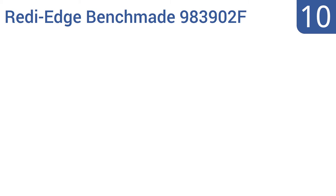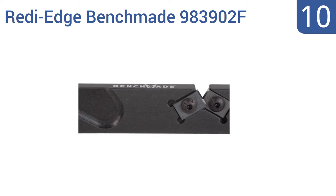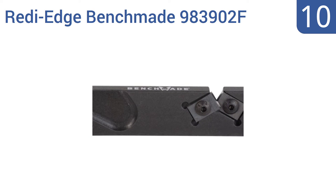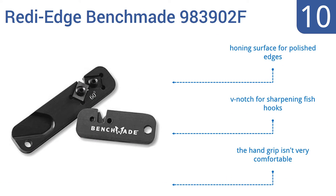Starting off our list at number 10: small enough to sit on a keychain or hang around your neck, the ReadyEdge Benchmade 983902F has a 60-degree inclusive angle that will easily touch up the edge of your blades from just about anywhere. Its design also limits the use of excess space or weight in your field pack. It has a honing surface for polished edges and a V-notch for sharpening fish hooks.